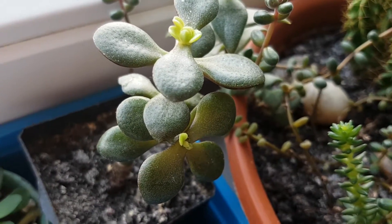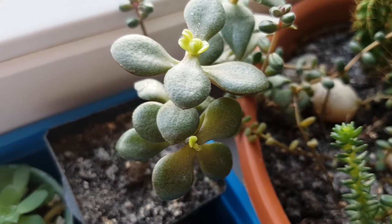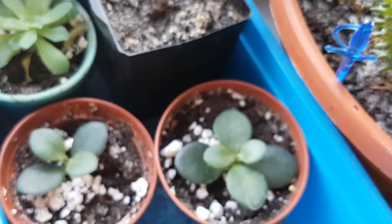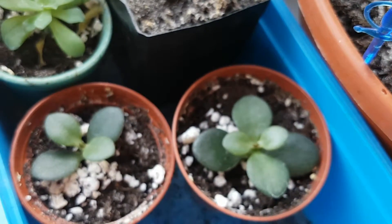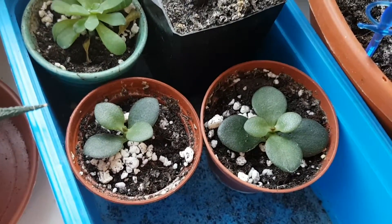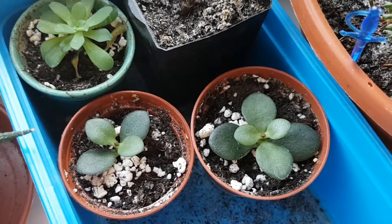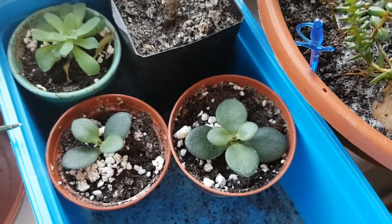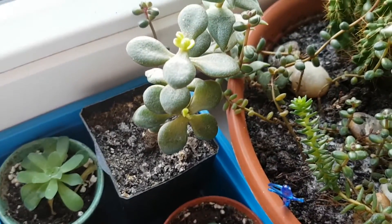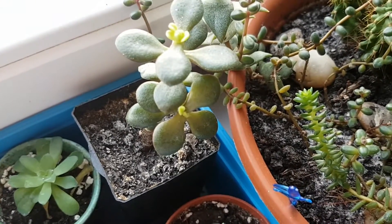So this is an update on the tiny jade plants. I will let you know once these cuttings and the leaf cuttings change, or they start to grow, or anything like that. Thank you so much for watching this video and see you in the next one. Have a nice day, bye bye!